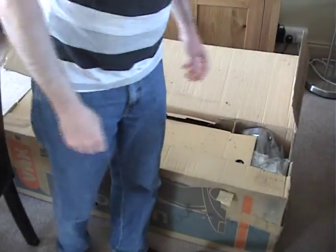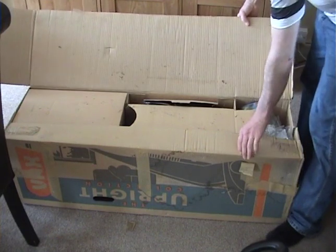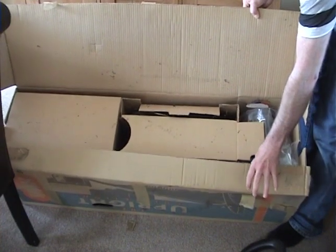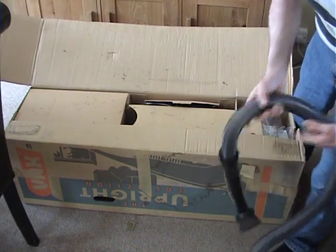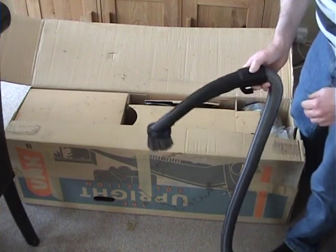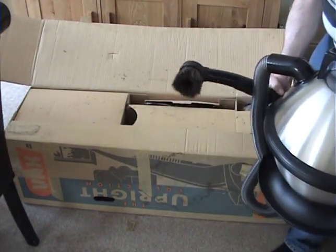Right, I'm back here after putting the spider outside. I don't know how much this is showing up on camera, but it is full of crap — full of webs and dead flies and all sorts. So before I start unboxing any more, I'm just going to vacuum the box, get rid of some of this rubbish. And for the purposes of vacuuming the box, I'm going to use this, which I'll be demonstrating later.